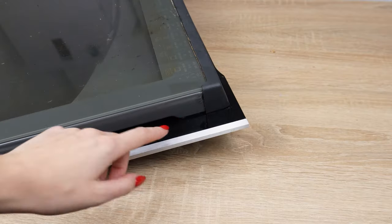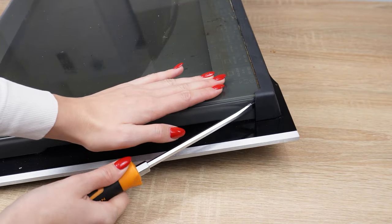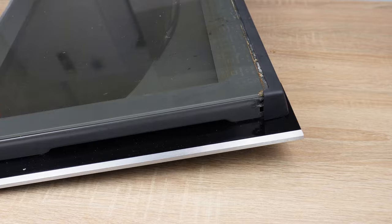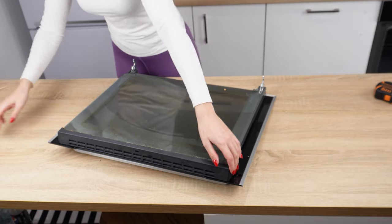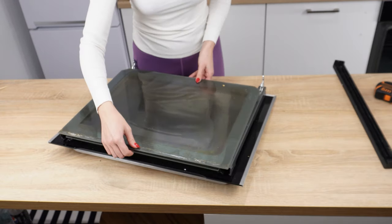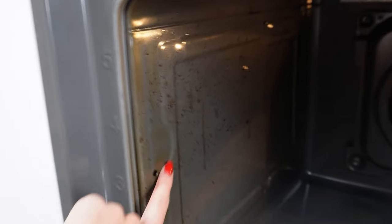There is a protective plastic on the oven door. Use a screwdriver to pry it open and then remove it. This way, you'll be able to disassemble and clean the glass. Not everyone knows that you can also remove the rack and glass when cleaning. Just pull them towards you with a firm motion — this way, you can thoroughly clean the oven walls.